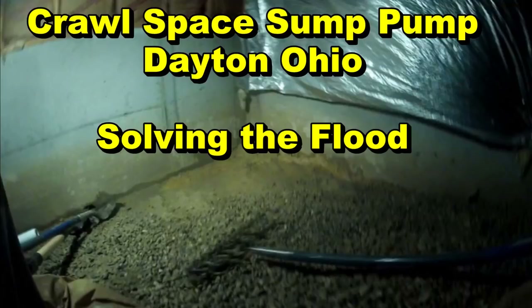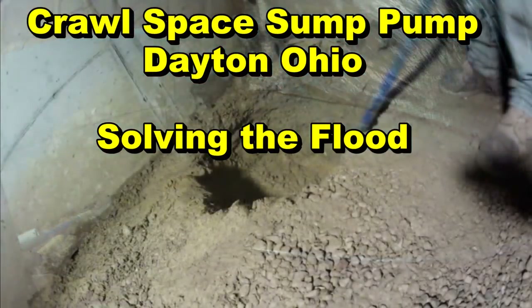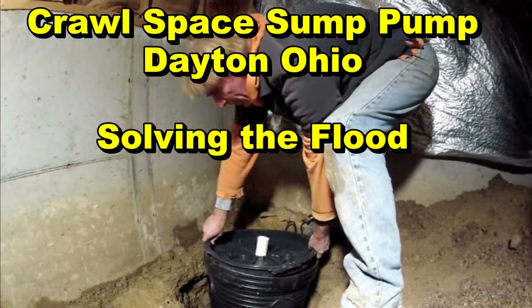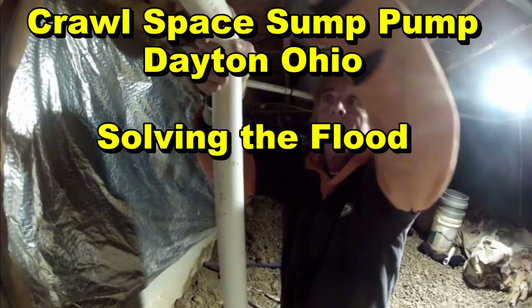Hey, good morning. Chuck here with Apple Drains. From time to time we do travel around the country to help homeowners with their drainage problems, especially when they have estimates of eight to ten thousand in for something that should only be half of that cost. This job is in Dayton, Ohio. It's frozen solid outside and the homeowner could not find anybody to help him, so we decided we'd come up there and we'll definitely solve this problem.